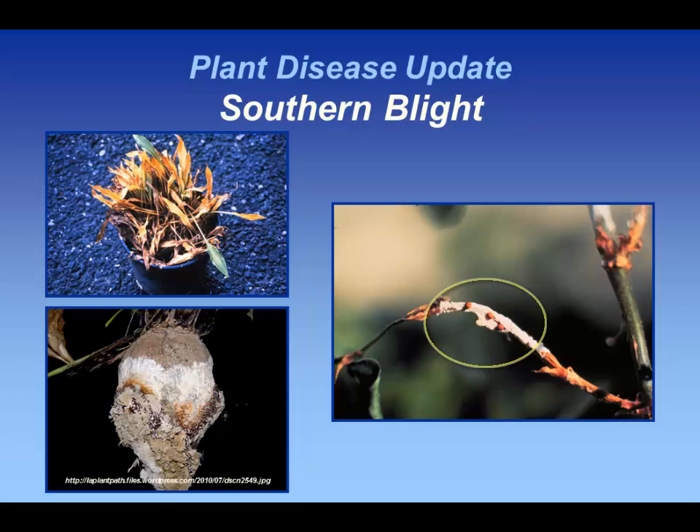It produces these little tiny, sort of reddish to tannish — depending upon host, almost blackish — sclerotia. These are resting structures that will help the organism survive, and it's a great way to move this organism around.